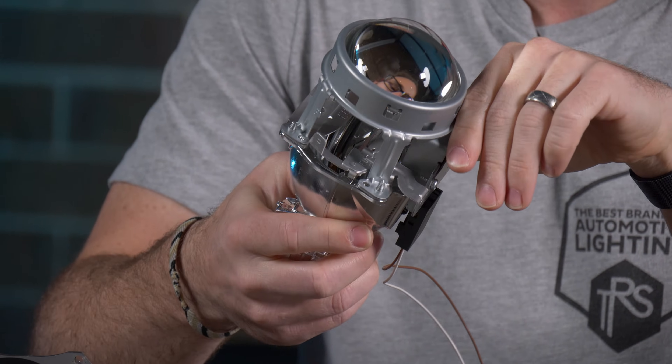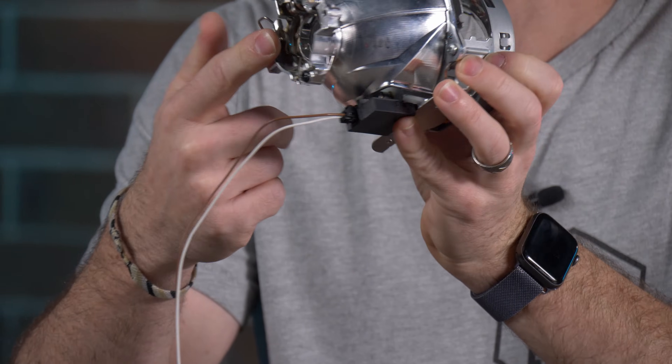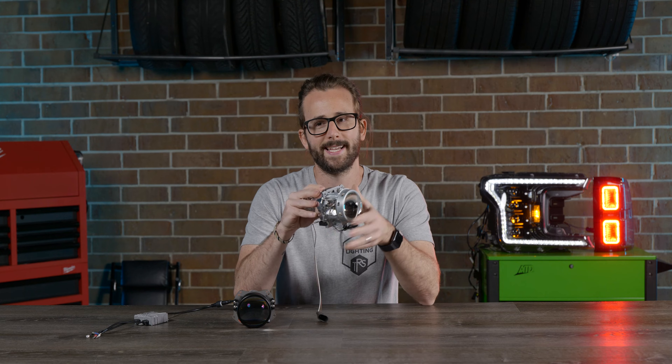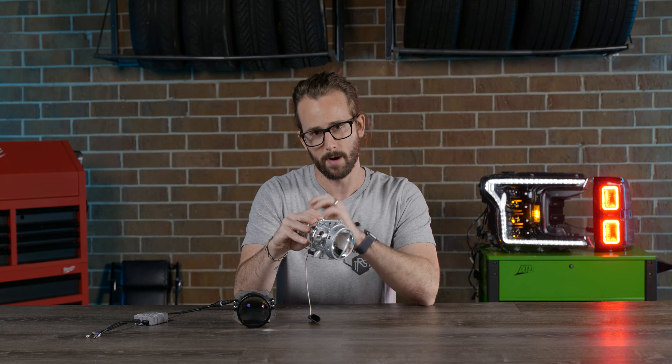And the question is, how does the thing work? So Bi-Xenon projectors work by having a fixed HID bulb right there in the reflector bowl that sits in the back — it's a D2S or D4S in this case. And that bulb does not produce any more or less light output regardless if you're in low or high beam mode.